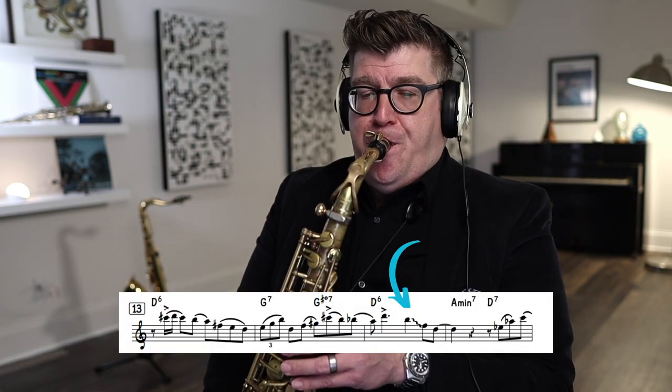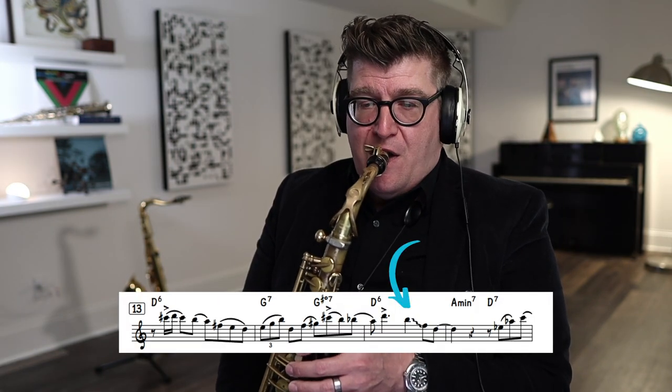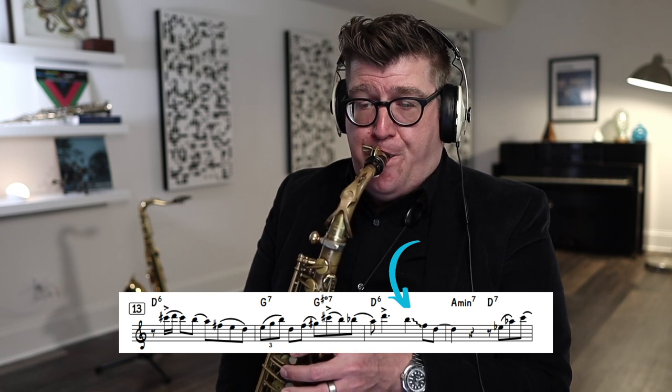The coup de grâce of this phrase is the little fun glissando at the end. Don't practice that every single time you practice the phrase — get the overall basic scaffolding first, then add the fun stuff later. To practice the glissando, do a quick chromatic run down to the goal note several times, then add the accented offbeat, completing the entire phrase.